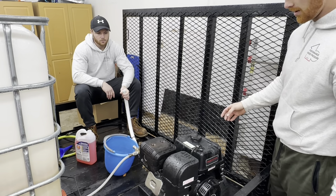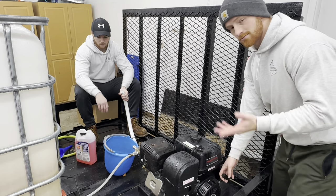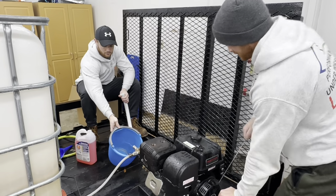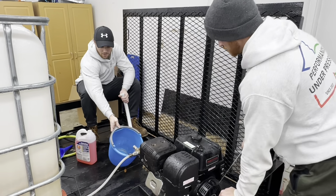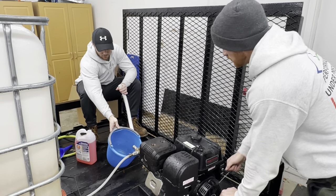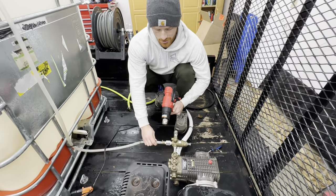Now that we've got our antifreeze in that line, we've got to cycle it through. Make sure your key is turned off and your gas is also off, and we're just going to pull the cord five or ten times. We can already see the antifreeze coming through — we're just going to keep pulling.